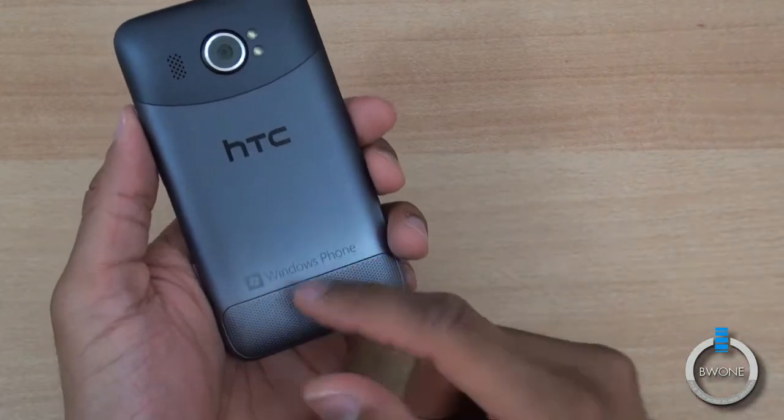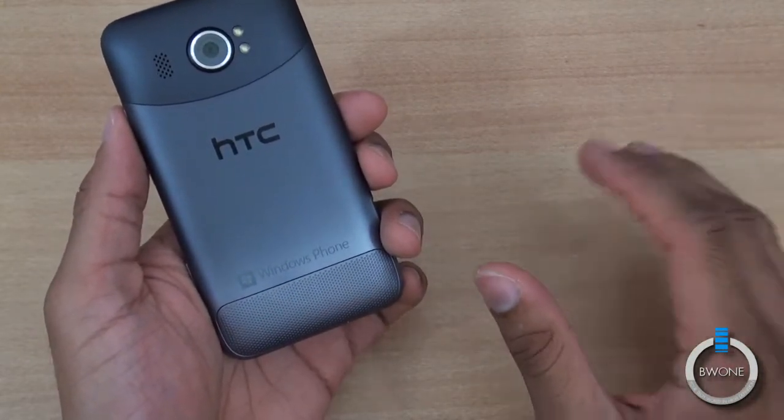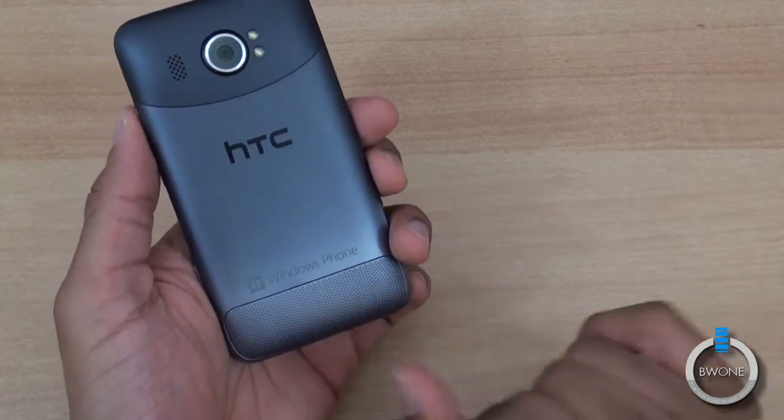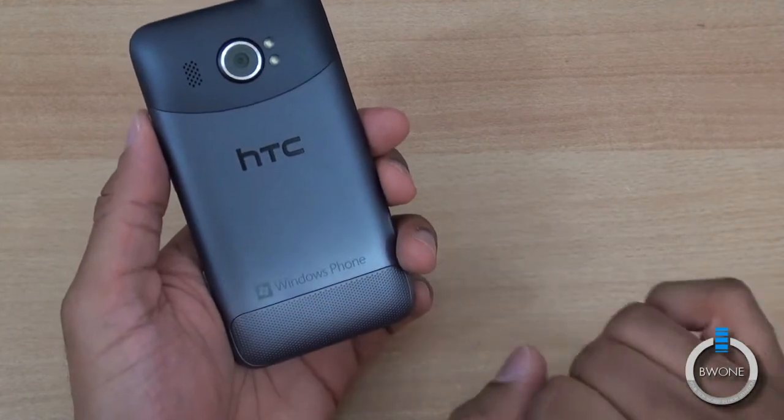If you're in the middle of a call or in the middle of something and you accidentally take this cover off, the whole phone is going to die. It's not going to power back on until you have this piece back on. So you want to make sure you don't do that unless you really need to access the SIM card.